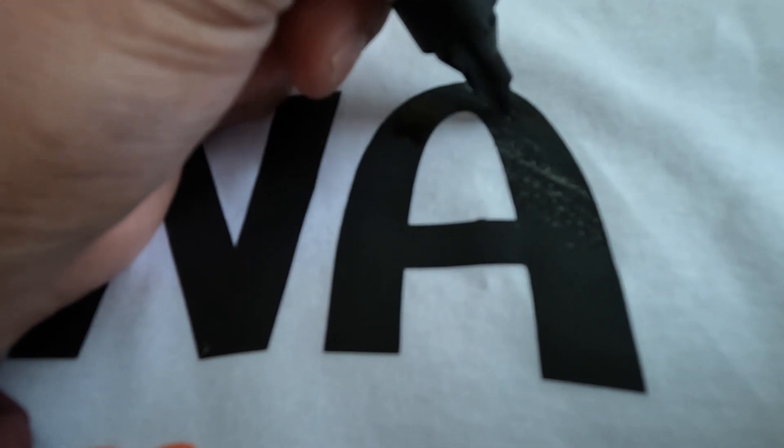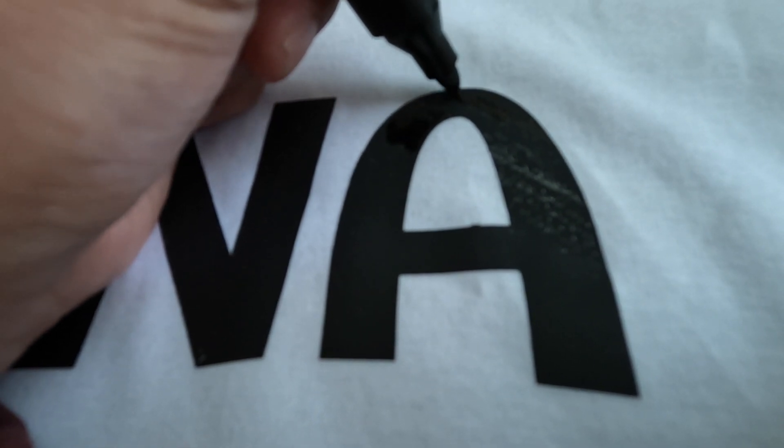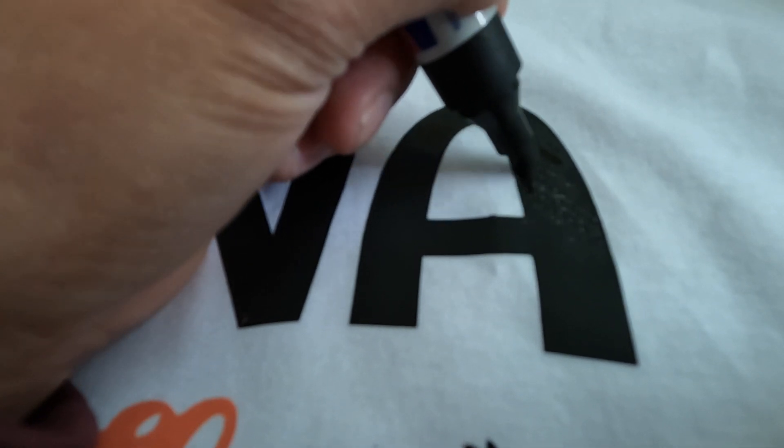See, now you can't see it anymore. Do the same here. Yeah, for some reason sometimes it just doesn't want to peel onto the shirt, so you have to do this. All right, that's the first method — let me show you the second method.